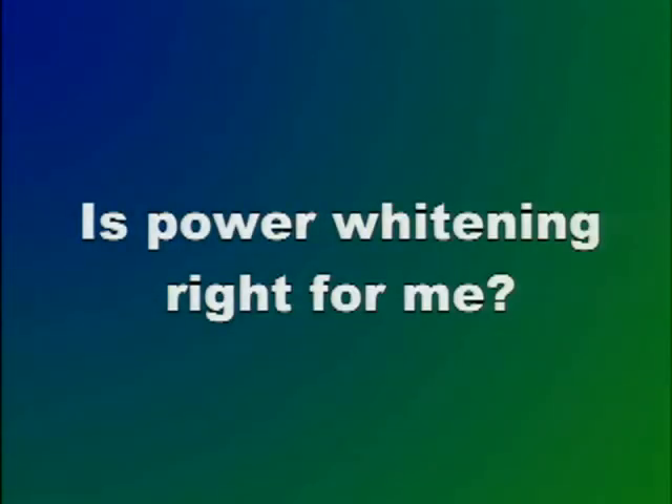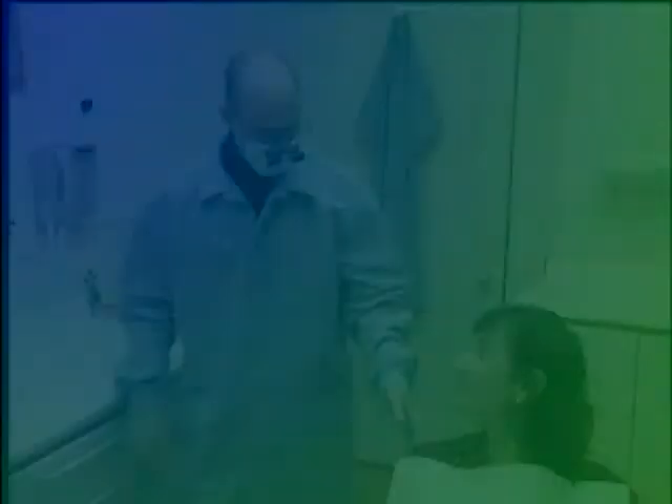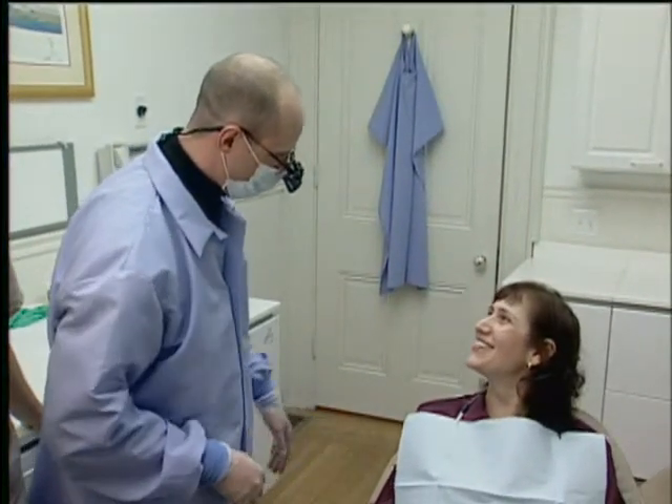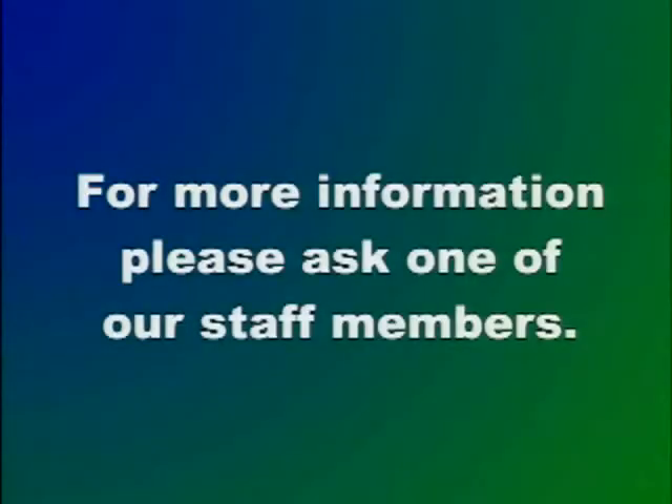You may be wondering, is power whitening right for me? We encourage you to discuss this with your dentist or a member of the staff. They can discuss your individual needs and suggest a treatment plan just right for you.